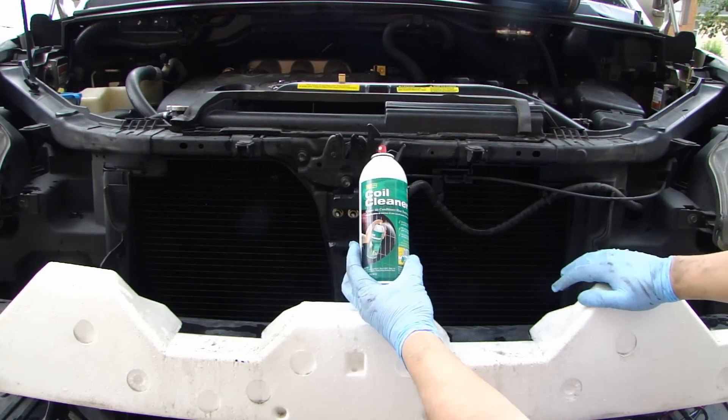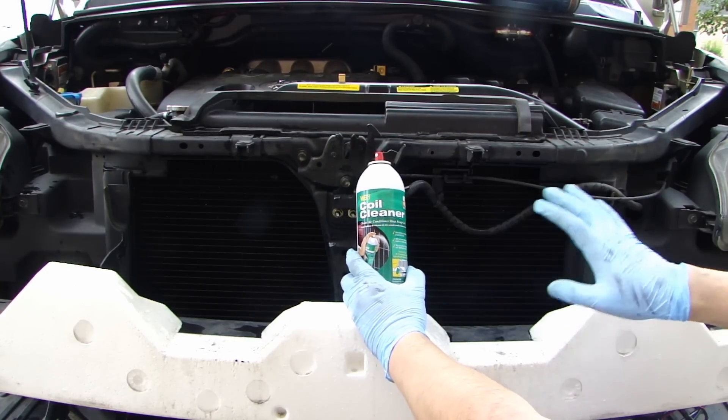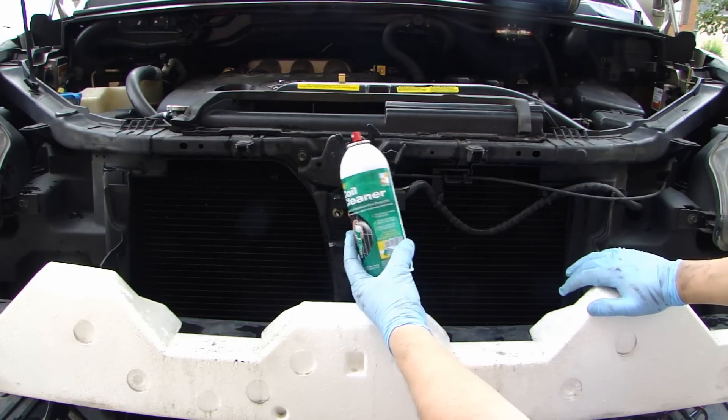After cleaning both sides, I still have about a third of the cleaner left in this bottle. Since I have everything off already, I might as well go ahead and do a second application and finish the can.